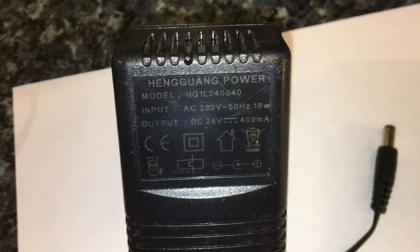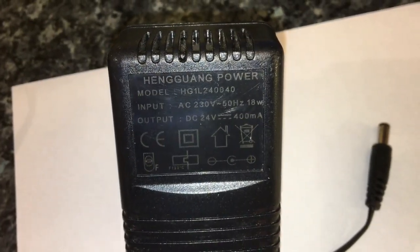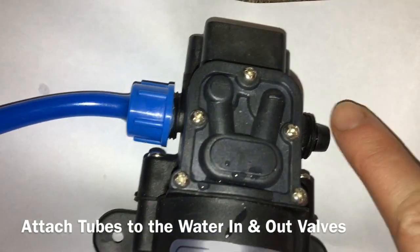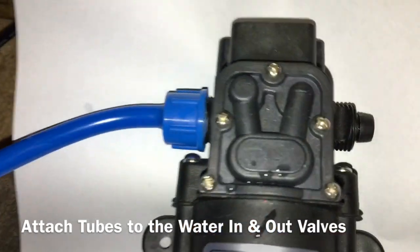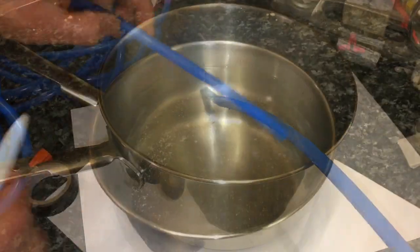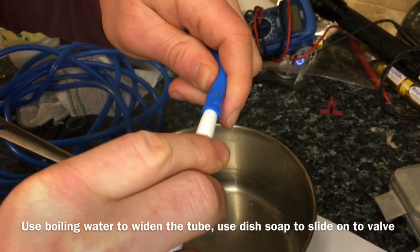In this video I'm using a 24 volt 400 milliamp power adapter. On the pump you'll find two valves — a water in and a water out — this is where you will attach your tubing. You can do this by boiling the end of the tube, using a pen to widen it, and twisting it onto the valve using fairy liquid.